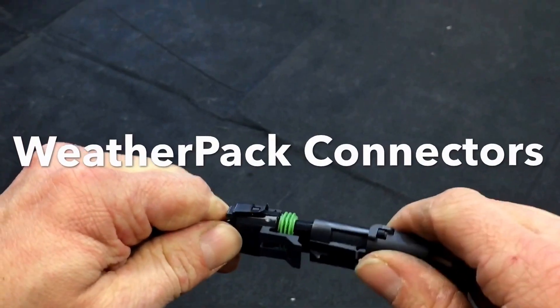I'm Brian Way and I want to walk you through the process of how to hook up these DC weatherproof connectors.